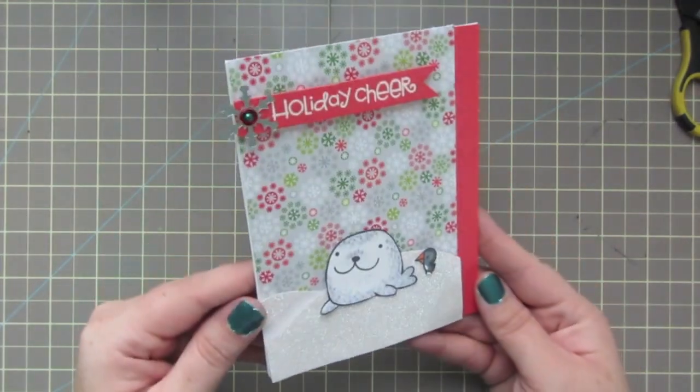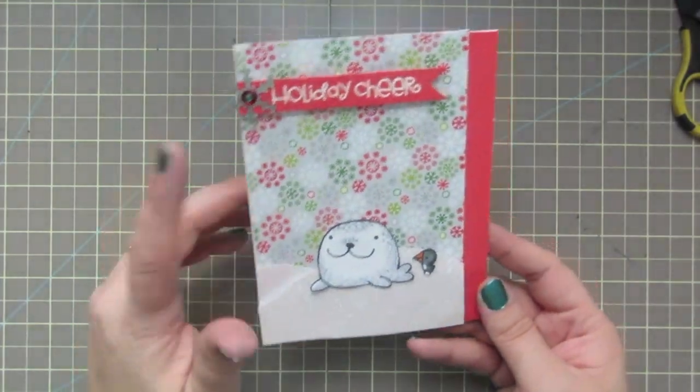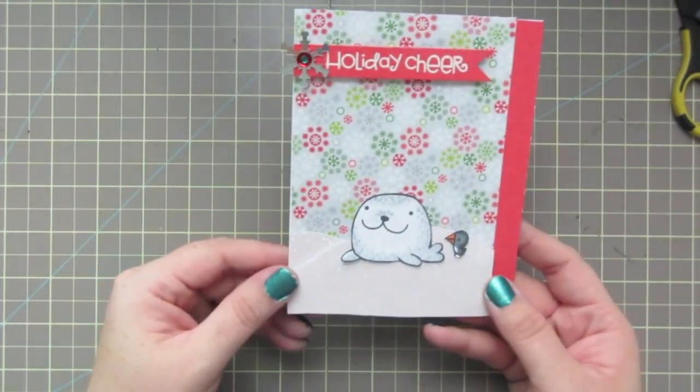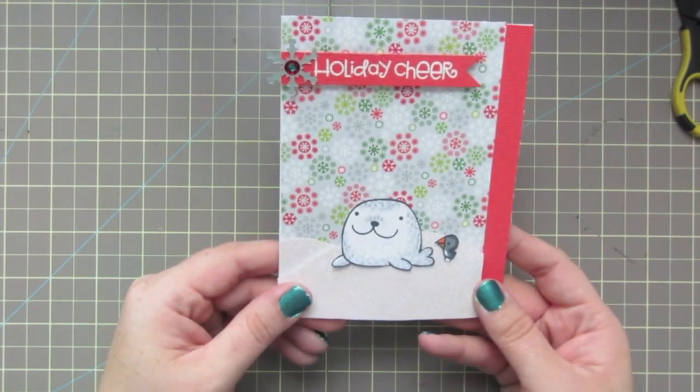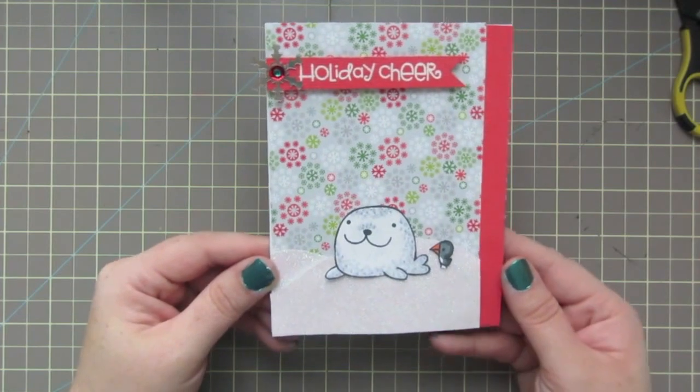And that's the card for today! I hope you guys like it and I hope you'll check out Paulina's store at Pretty Pink Posh — the link is in the description bar below. Thanks so much for watching, guys. Have a great day!